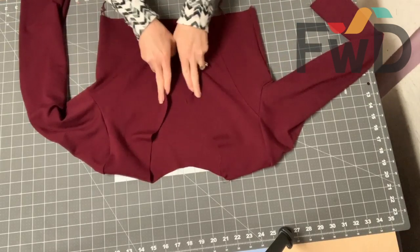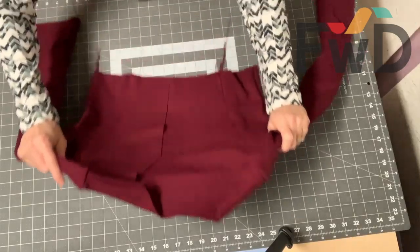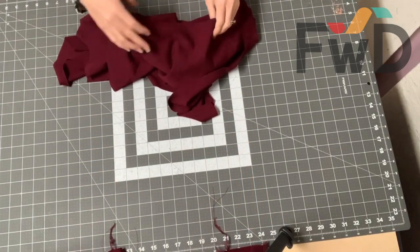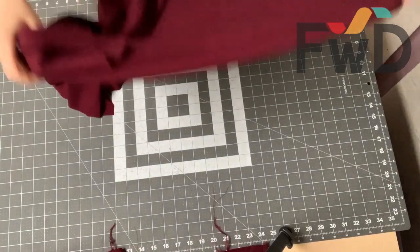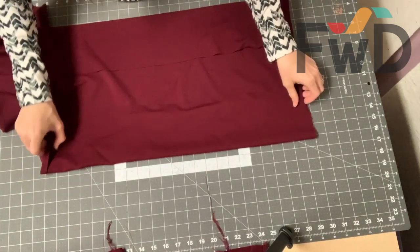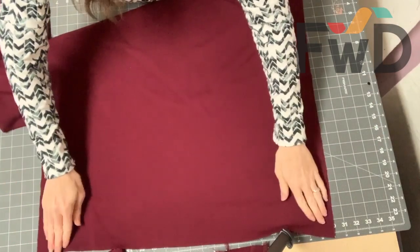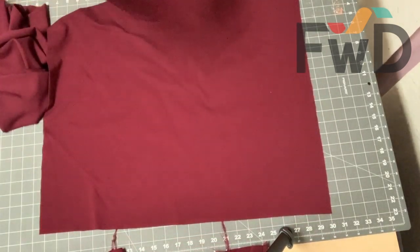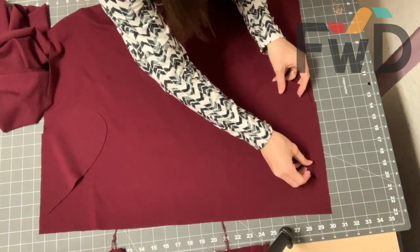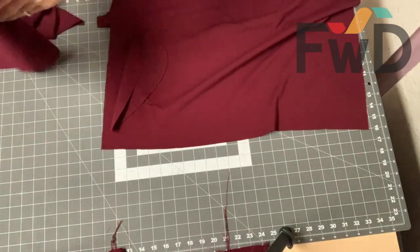The bodice is completely done with the sleeves set in. The only thing left on the bodice is to finish this opening right here, but we'll wait and do that after we've attached our skirt. Set this aside and grab your skirt pieces. I'm going to do mine with pockets — if you're not doing pockets you can skip this part. The skirt back is the one that was cut on the fold, so it's going to be the wider one. Hopefully you have marked your pocket placement at the top. I marked mine — this is the top right here. I'm going to put the pockets right side down on top of the skirt, and I'm going to sew the pockets on on the back and then do the same thing on the front.